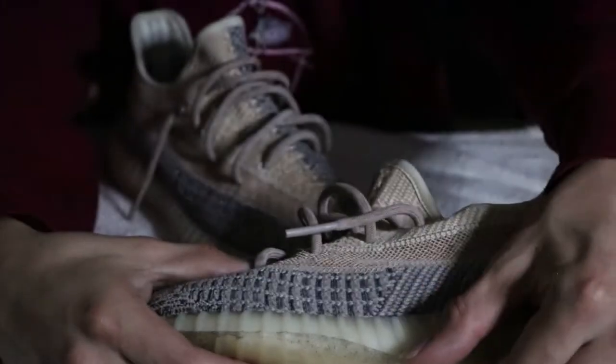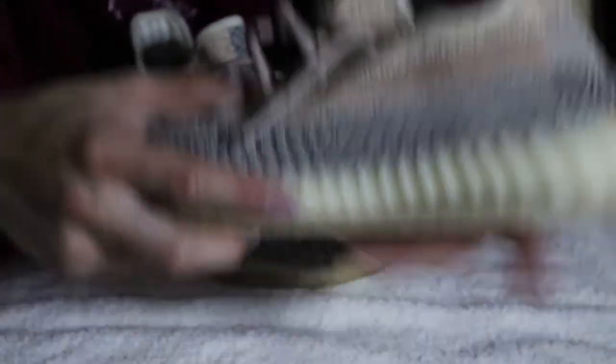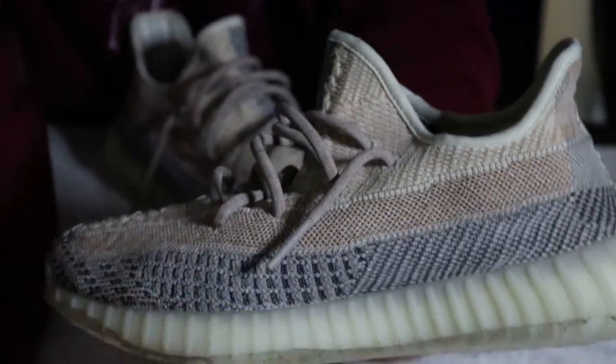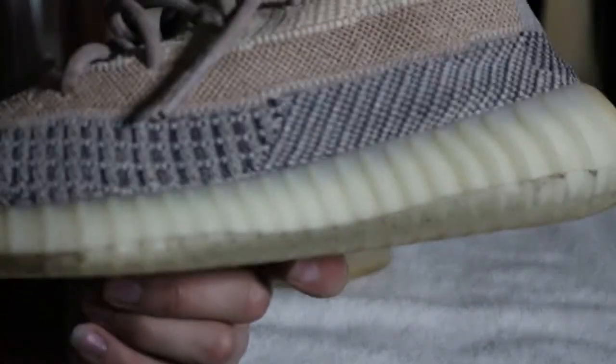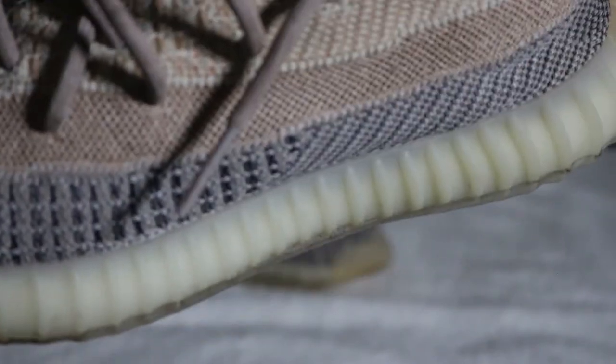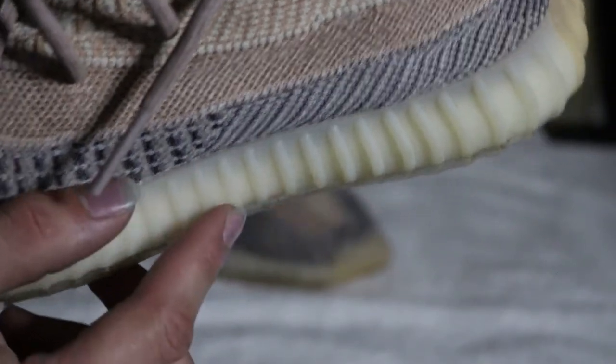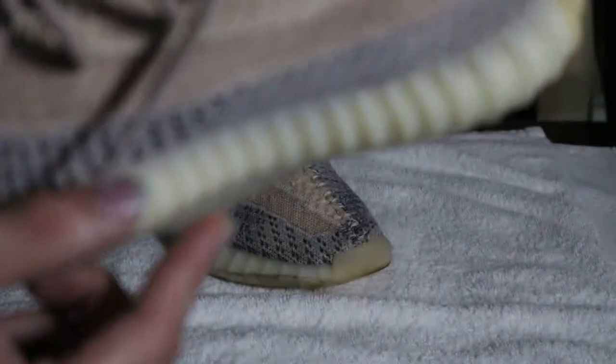Over here you can see the detail — there's a lot more of it right here and it's got a lot of dust inside. It's really dusty. Turn it over — see how it's already peeling off? I've had these for a while. See the dust right here?